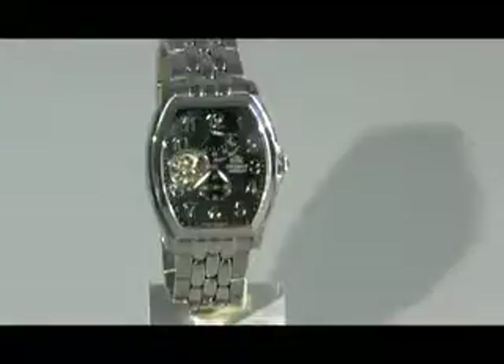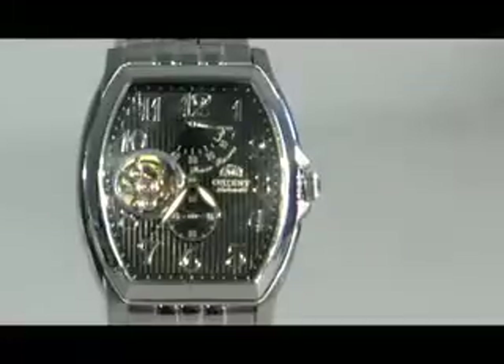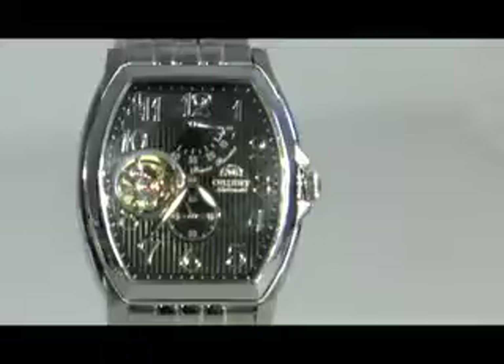You'll notice that the watch has several features. It has a power reserve indicator on the top, as well as a second hand indicator at the bottom in a small circle.